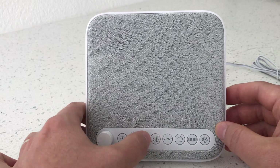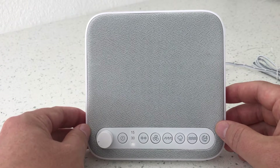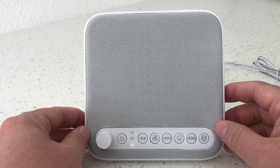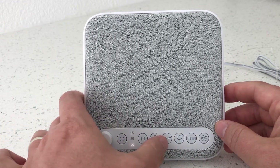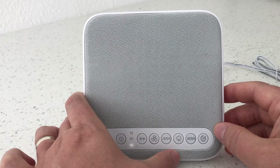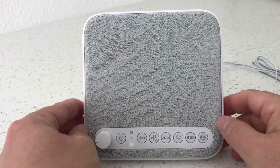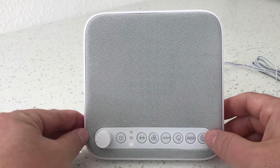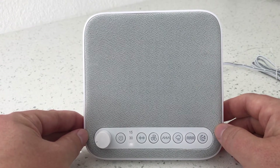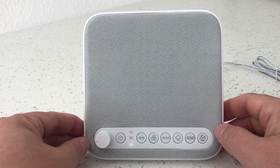Running through the different sounds: you have white noise — that's standard. The fan kind of reminds me of when I was a kid in summertime with a fan blowing in my bedroom, though this one sounds a bit different. Then you have ocean, which is nice, rain, stream, and summer night — this is kind of my personal favorite. It reminds me of being outside or camping on a summer night, kind of nice and peaceful.